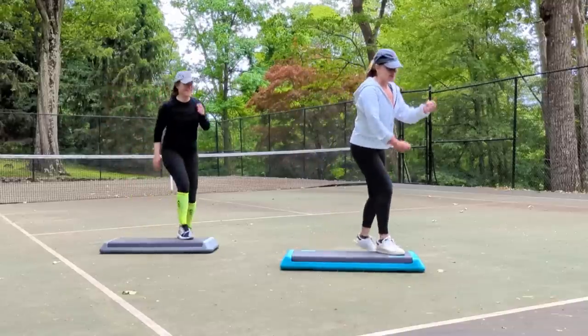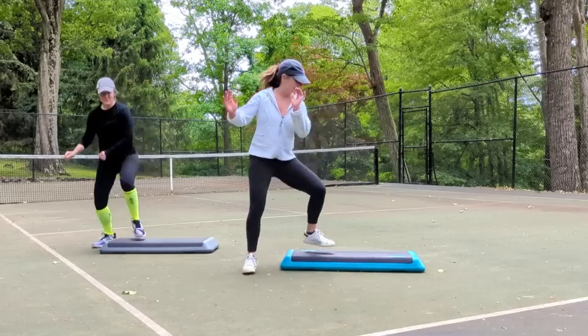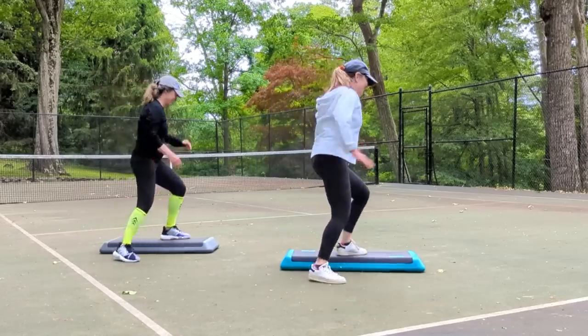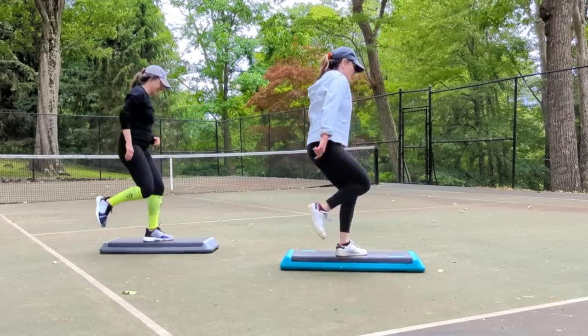Part two. Four stomps around the corner. Go over. Double knee with a U step. Shoot it.